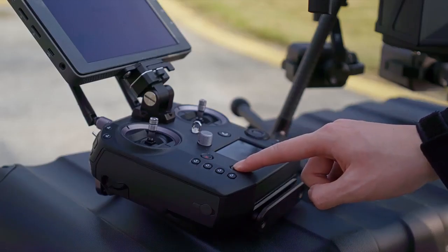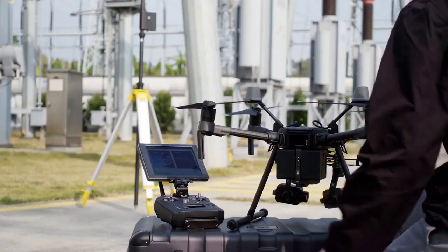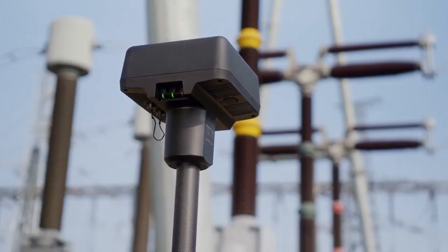Turn on the Matrice 210 RTK B2 aircraft and the remote controller. Check the connection state.